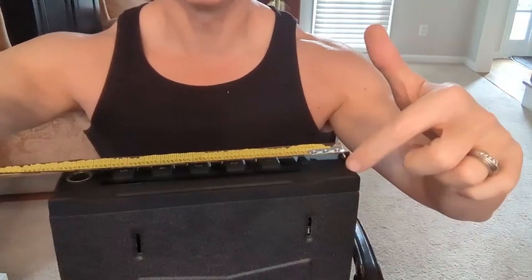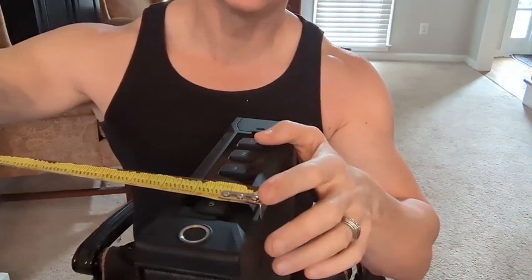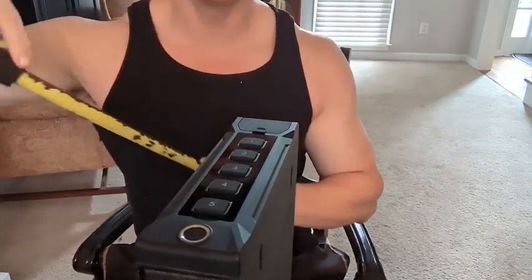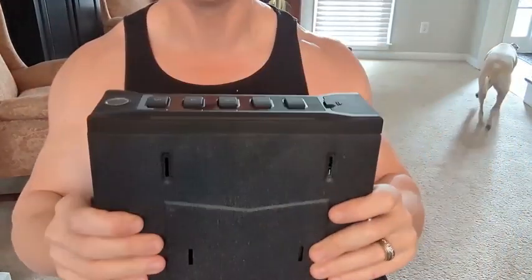From a compact standpoint, this thing is pretty small and tight. For exact size dimensions: nine inches wide, only two and a half inches deep, and right at twelve inches tall. So it's nice and tight as far as where you might want to put this.